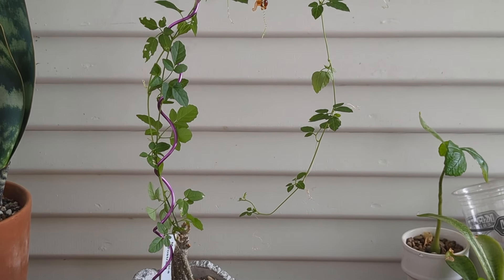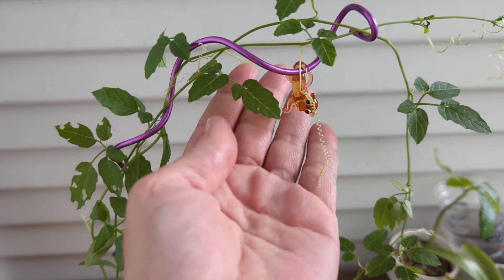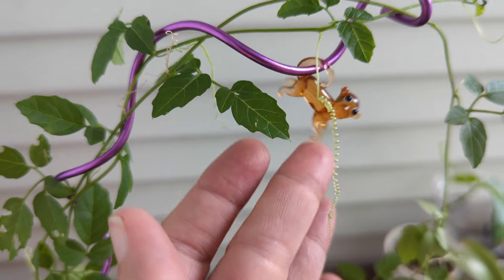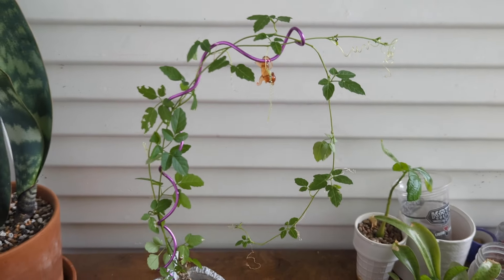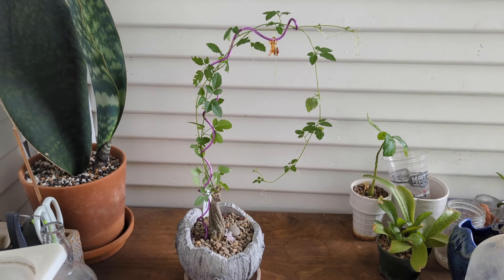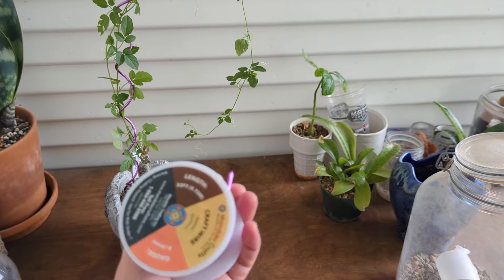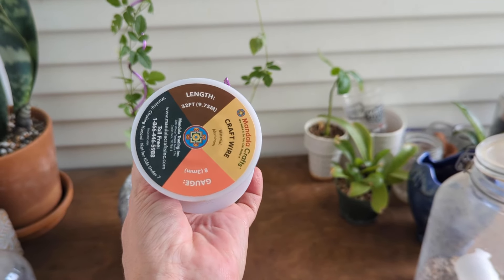Hey y'all, it's Andrea with Sucks For You. I wanted to show you this little project I was working on. It's got a little monkey on it — a glass figurine we got from a local nursery. My husband picked that one out, and this is my Mordica Ristrata. I wanted to make a trellis for it.